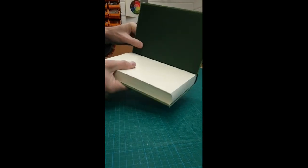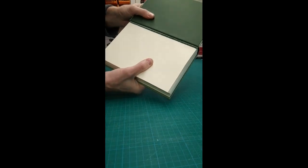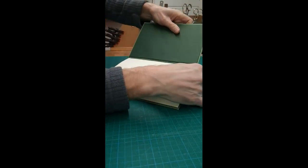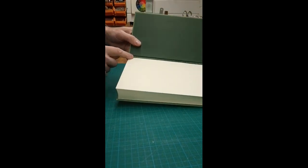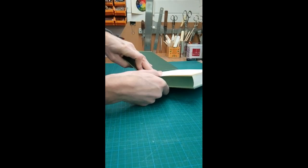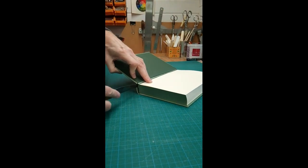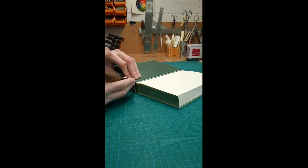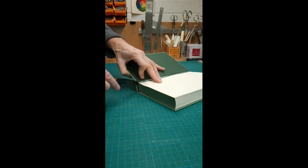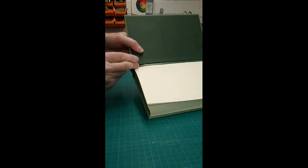If we continue that movement, you'll see that you can start to see between the end papers what is basically the mull, and that's what we need to slit. We need to be careful not to damage the fold of the first section here. So we're going to put a knife through the hollow like so, and gently slice up, while continuing to pull apart the board from the book, exposing the mull.